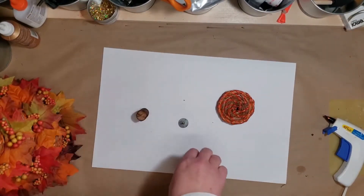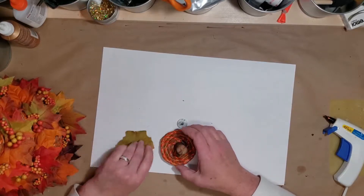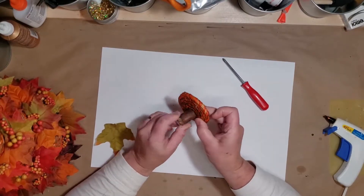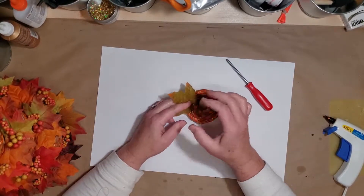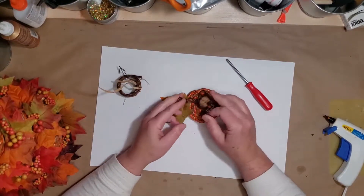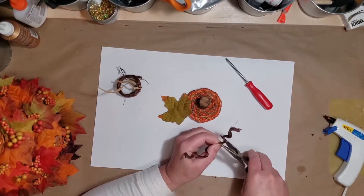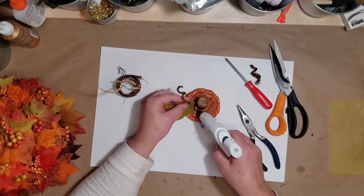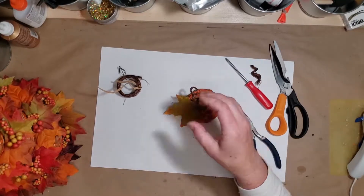I'm also going to add a stem to the top one. It has a little hole in it already, so I'm going to use a washer and a screw and just screw on this little piece of a branch that I cut with a pair of garden shears. We have trees in our backyard that just shed branches. I'm also going to use a piece of this fiber-covered wire. My wire cutters work well to cut the wire, but I have to use scissors to cut through those fibers.